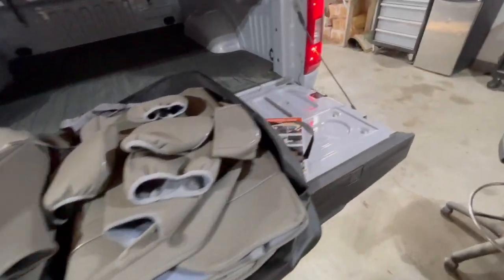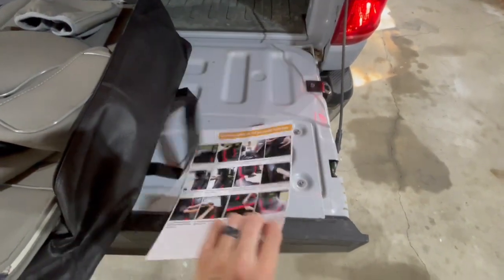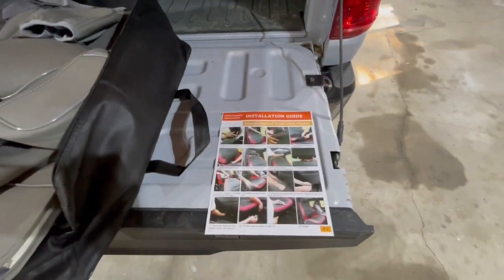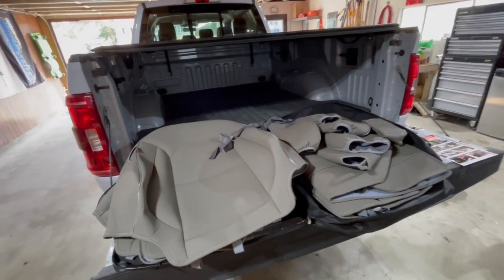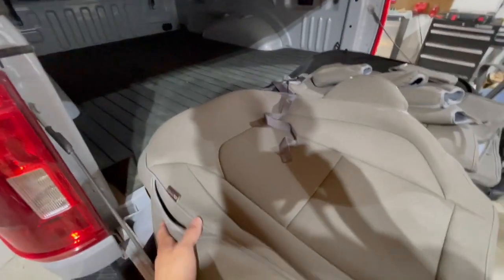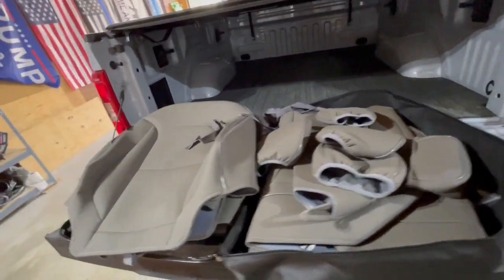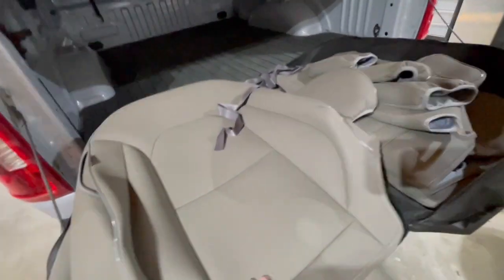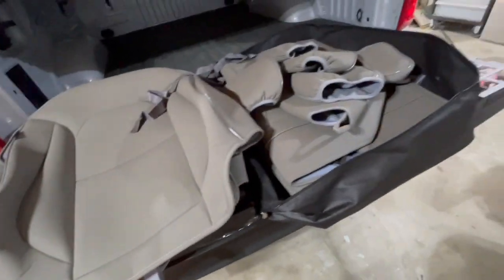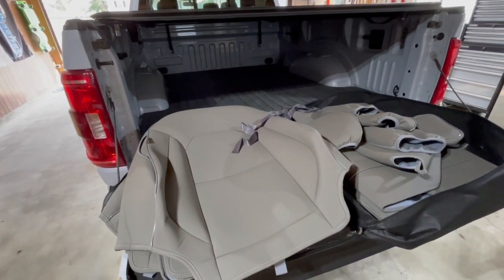I wouldn't imagine it'd be too difficult to install, especially after I've already done a set on my last pickup. Looking at the instructions, these pretty much look like they're going to be the same as the Rough Country ones I put in, except these are leather where the other ones were neoprene. These look a little more high quality than the Rough Country ones — we've got more added detail like this lining here, and it looks like we have a few more straps and snaps. I'll also put Cover Auto's website down in the description below.